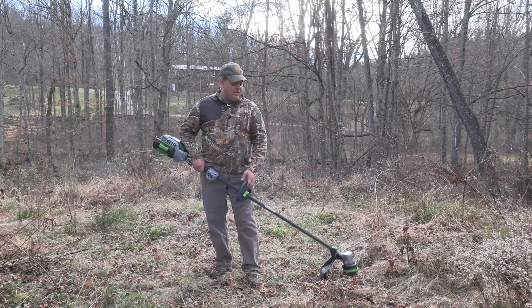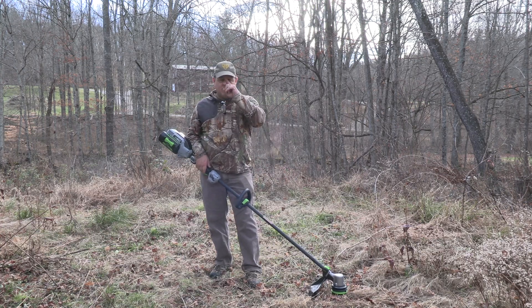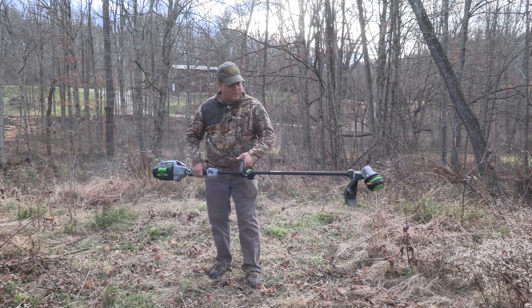One of the nice things about it: this is much quieter than running a gas-powered motor, and all of the sound is down at the bottom away from you versus right up here by you. You still may want to consider some hearing protection — I've done some hearing damage in the past from shooting guns and other things, so I wear hearing protection all the time.